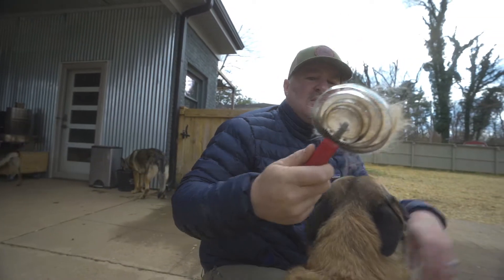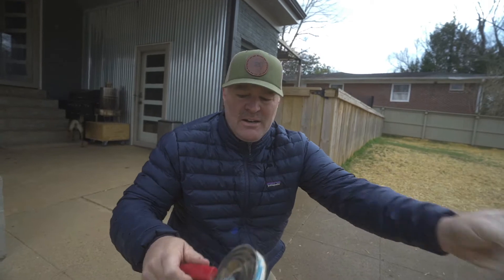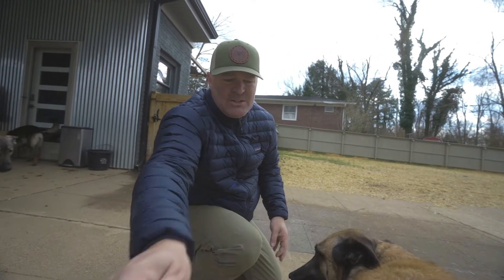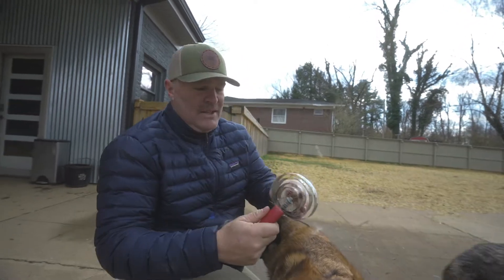Number one, it can get itchy. As you can see, I'm pulling tons of hair off of her right now — this is all undercoat hair. And then it's kind of changing her color. She's going a little bit darker for the wintertime and she'll lighten up in the summer because she's getting all of that out.